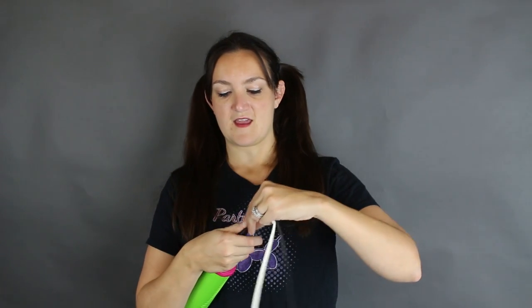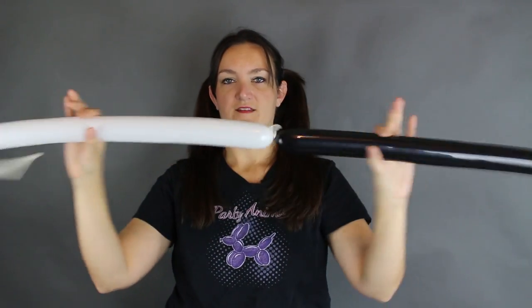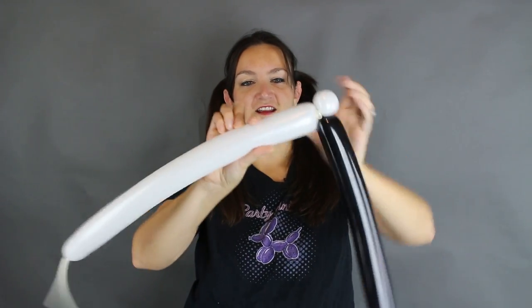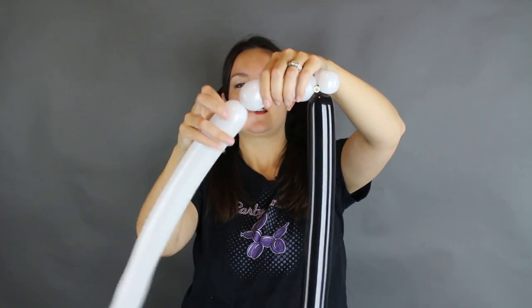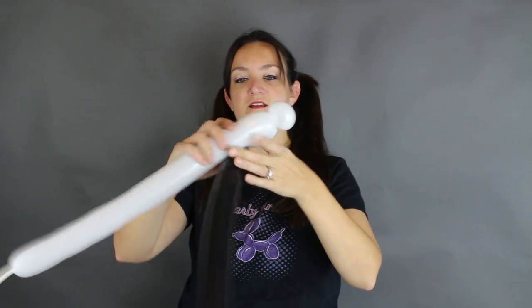To make his face, take your 260s — one white and one black — and put about four pumps in each. Doesn't have to be too much; we're not going to use all of it. Do the same thing for both balloons and you can tie these together. We're going to start with the white: make a large pinch twist, so make a large bubble and turn that into a pinch twist. Come across about two inches or so and do another large pinch twist — a round bubble, make it a pinch twist.